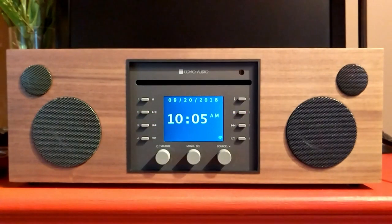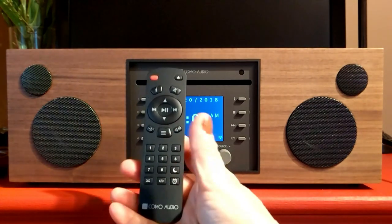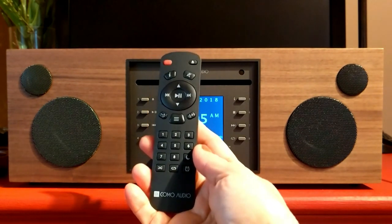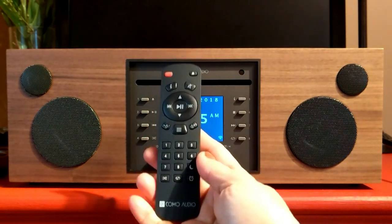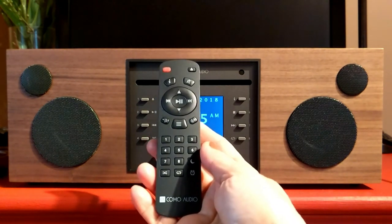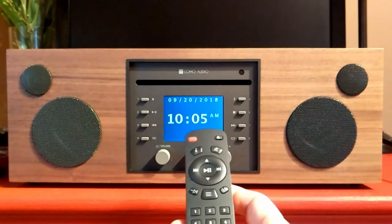I want to quickly go over what it is and what it does with you, and I also want to mention that it comes with a remote. This remote makes your music experience so much more pleasurable and easier to use. You can use it anywhere in your room to control all of the music that comes out of Musica.